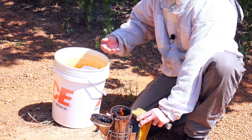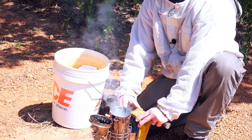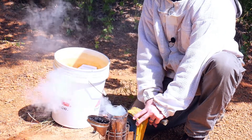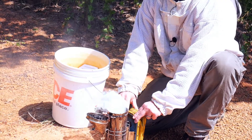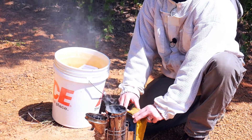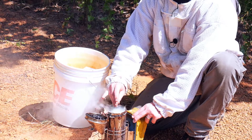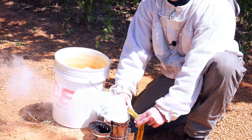Once you start having flames come out, you can put another handful into your smoker and gently squeeze the bellows. Once you have flame coming out, you can add a little more. Each time, the handful is getting a little bigger.